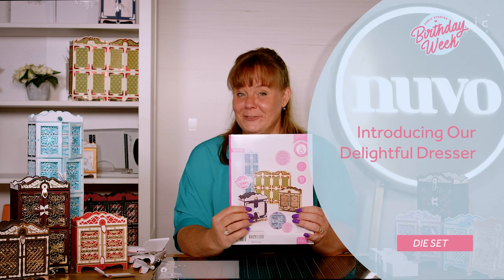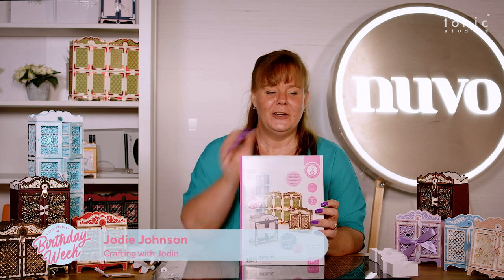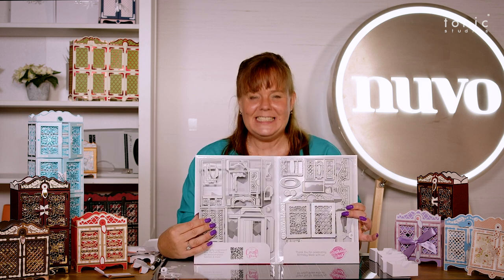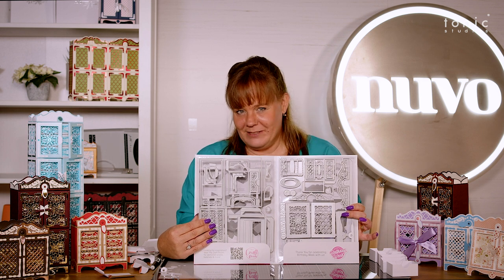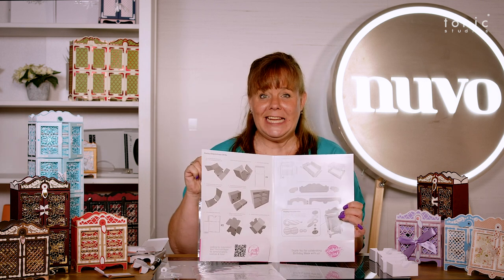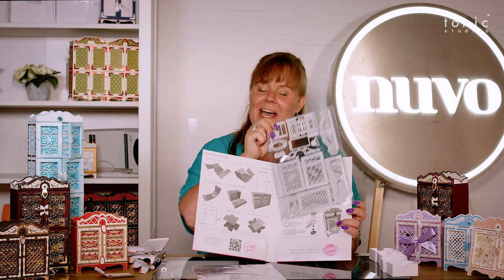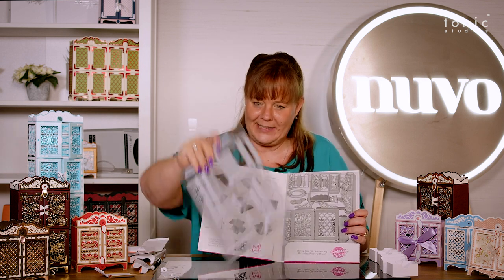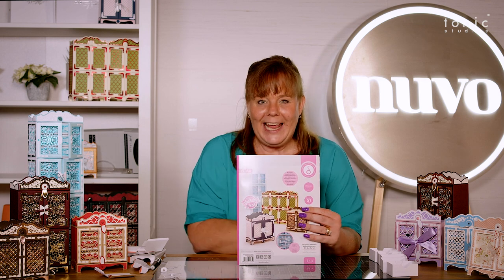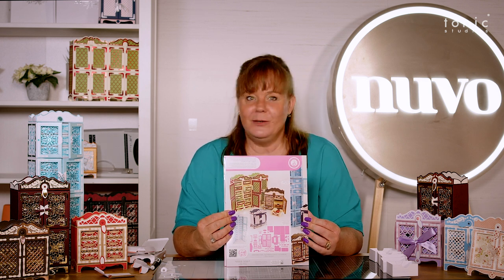Welcome to the Delightful Dresser. This is the first time that Tonic have ever brought you a folder with a double A4 die set — two sets of dies — and this is going to make the most amazing dresser. If I take those out, you have got all your instructions in there, and the folder is jam-packed with inspiration.